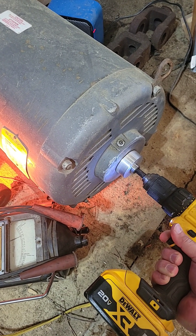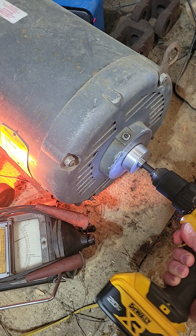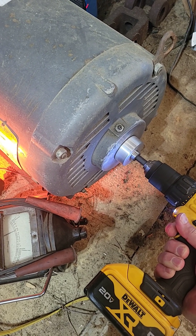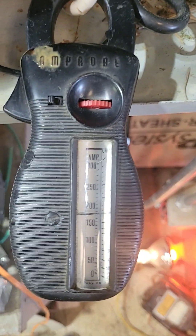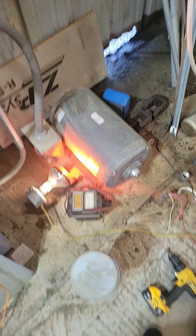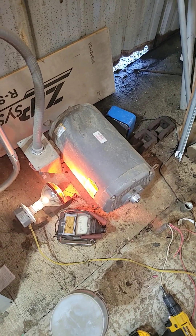I'm going to start this thing up here. You can still see I've got about 175 amps, which is going to kick the breaker out pretty soon.